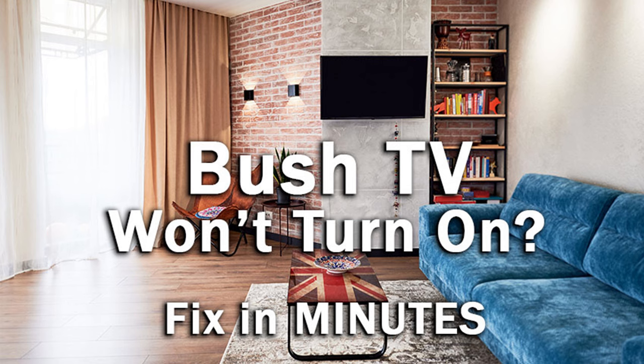Hi, I'm Tim from LaptopShutter.com and in this video we're going to cover what to do if your Bush TV won't turn on and these six possible fixes.